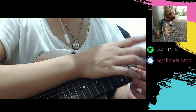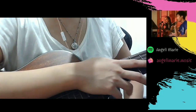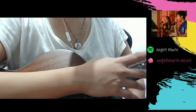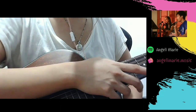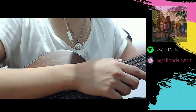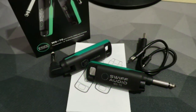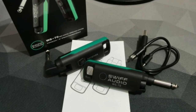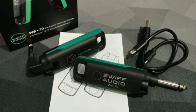This retails at 3,100 to 3,200 pesos, excluding delivery and shipping fee. For me as a guitarist, this is worth it if you're going to use it for a lot of your gigs and sessions. So that's it for the Swift Audio WS-70 — this is a guitar peripheral that's worthy to invest on.